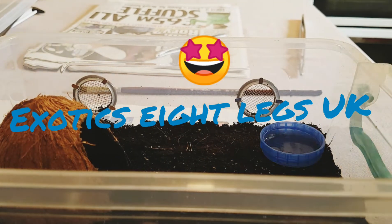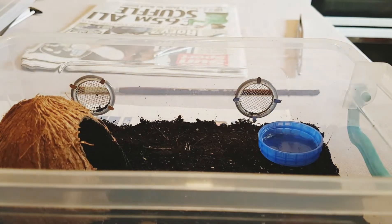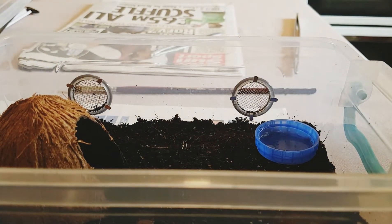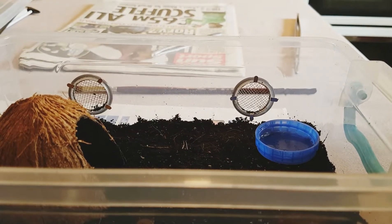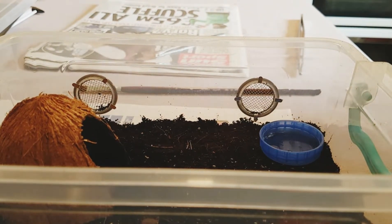Hi, Exotic Legs UK. I mentioned in my last video about getting three new arrivals, which I was going to do as an unboxing, but I changed my mind because everybody else seems to do unboxings. I thought I'd show you the spiders already outside the box.